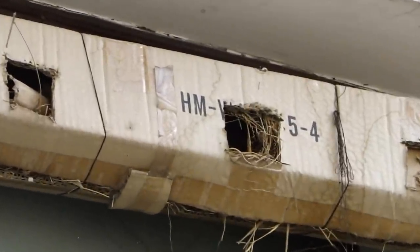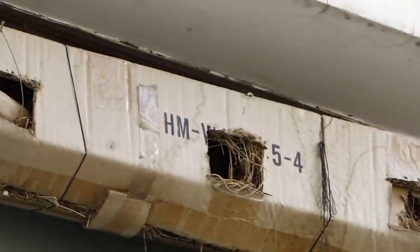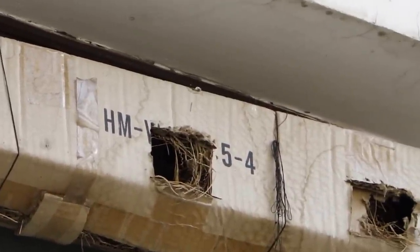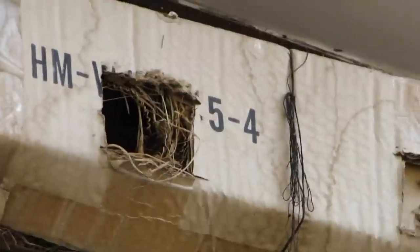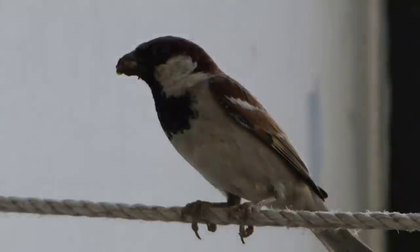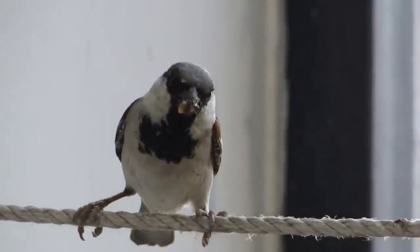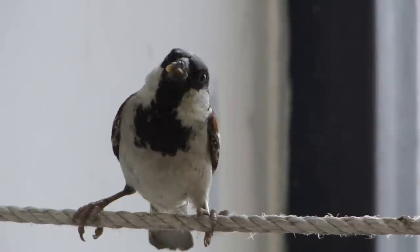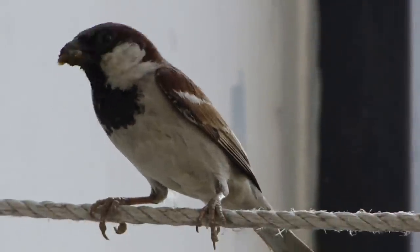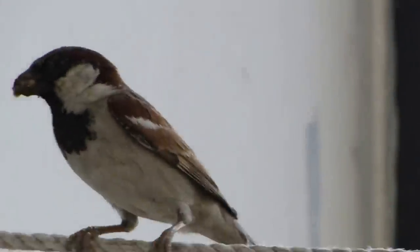We'll wait and see if we can catch a glimpse of the chicks. We'll wait and see when this male sparrow enters the nest. They are aware of my presence and that's why perhaps not taking any chances.